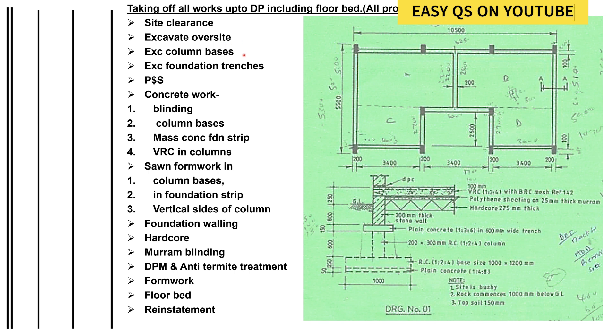Before you go to excavating the column bases, you should be able to reduce the level of the site down to where the hardcore will be laid. After site clearance, you excavate all the vegetable soil, then you reduce the level to where the hardcore shall be laid.